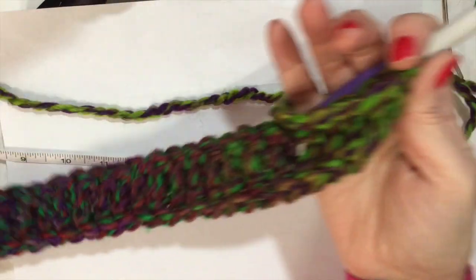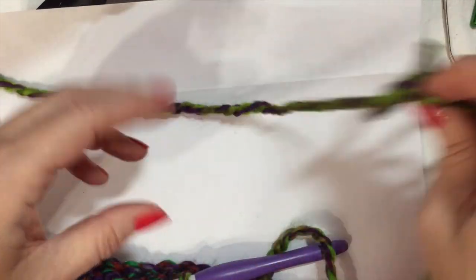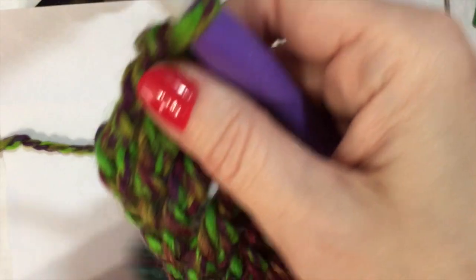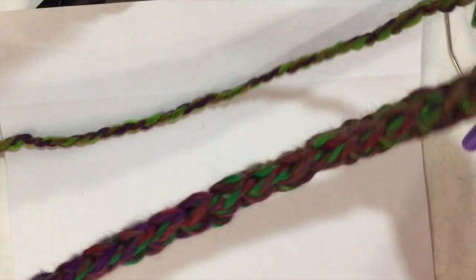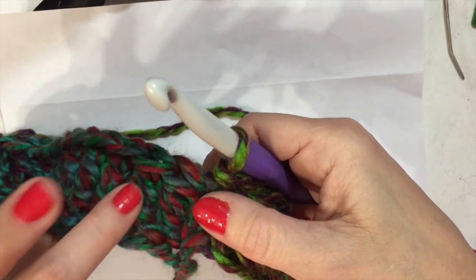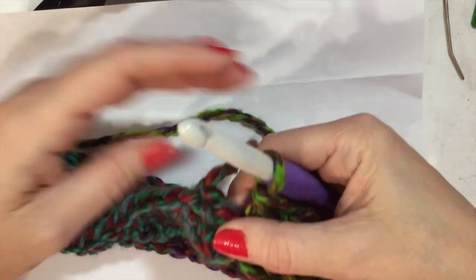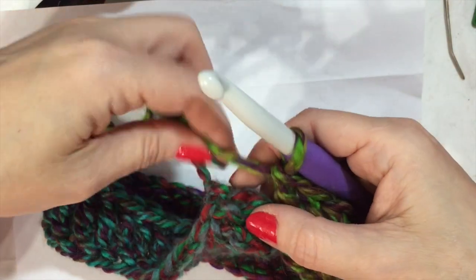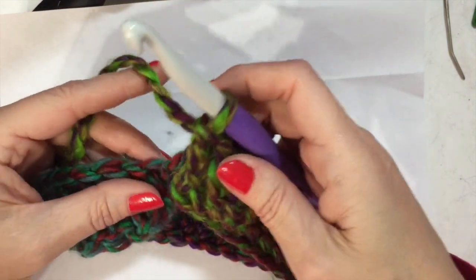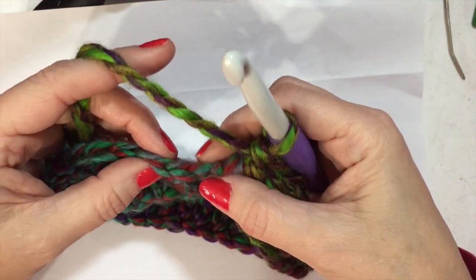Mine is 22 inches long now. I hope yours is too. Now, what makes a Mobius is if you do the twist in the middle and not at the end. So it comes around like this — we just finished on this side. As we come around, we're not going to slip stitch here. We are going to take the front end — the beginning — and turn it like that, so we have the back of the treble showing and the front of the treble showing. We're going to continue making treble crochets — we already have a foundation here from our chainless foundation.